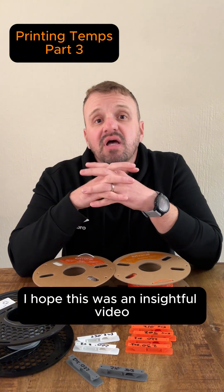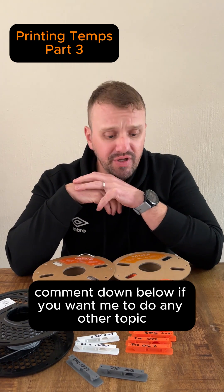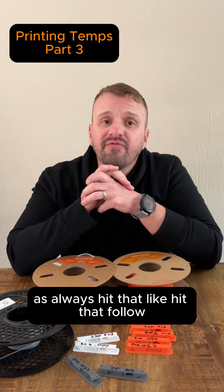Thanks for watching, guys. I hope this was an insightful video. If you have any other tips and tricks or things to add, comment down below. If you want me to do any other topic-specific videos, comment down below. As always, hit that like, hit that follow. Happy printing.